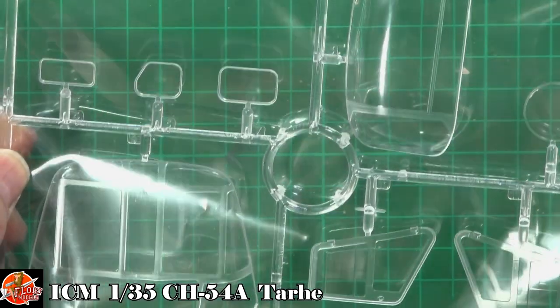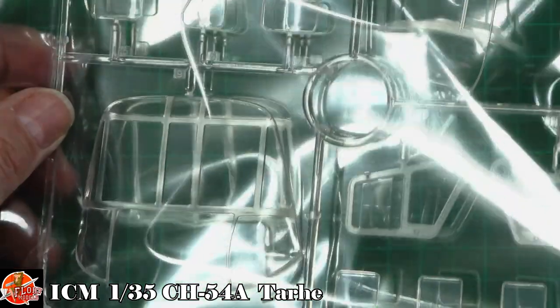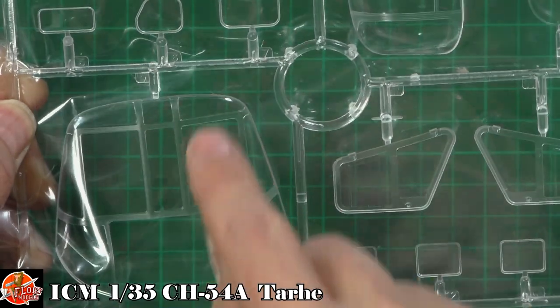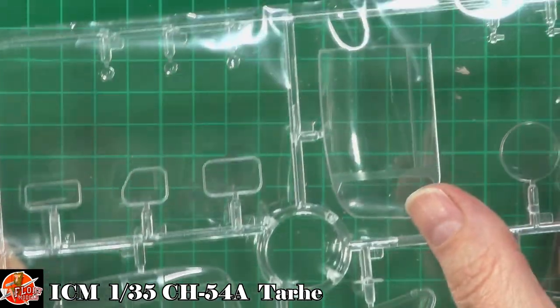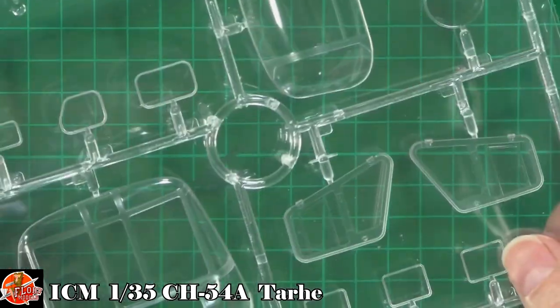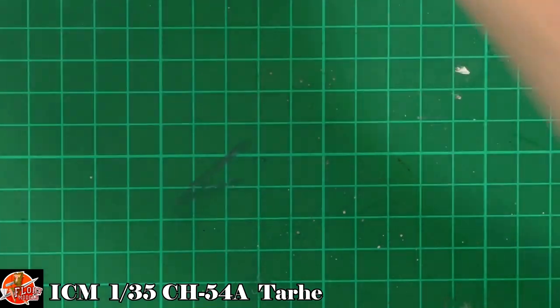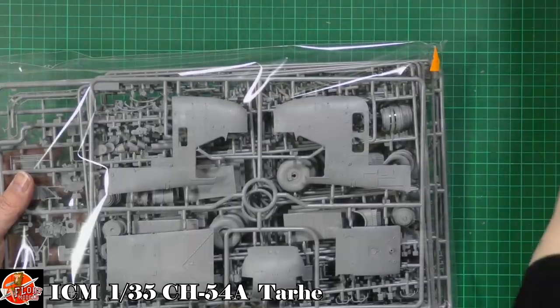I'm not sure if the real aircraft has riveting in the windscreen frames, but given how large the windows are I thought we might see a little more detail around the actual windscreen area. The rear observation areas and little door windows are pretty standard overall.